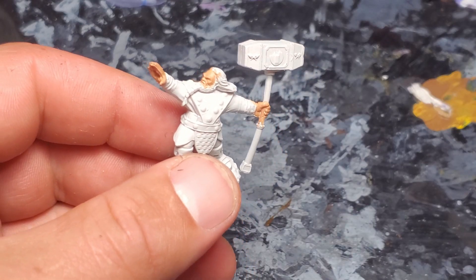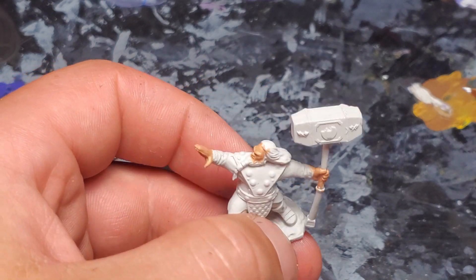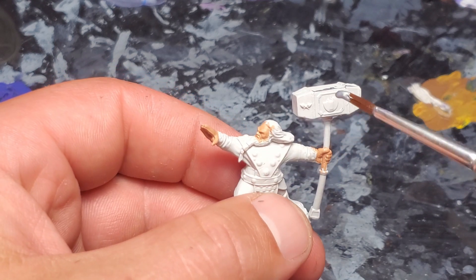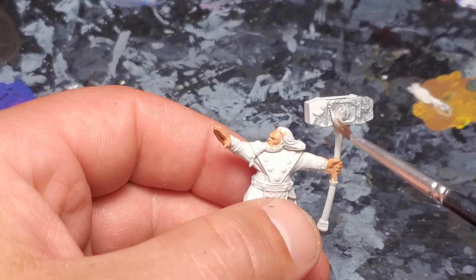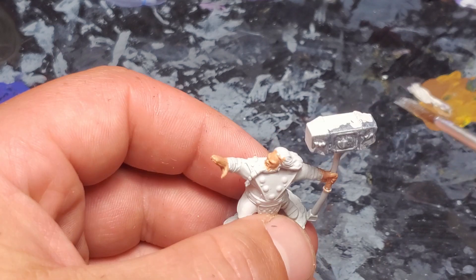The next descriptor is that he has darker gray armor and arms. I'm going to paint his Warhammer in Mithril Silver, and then we're going to add a little bit of Underdark gray into it for his armor. We might do some cool colors on this sigil here as well, and maybe dry brush on a little bit of something darker.